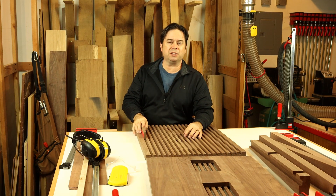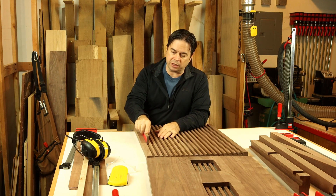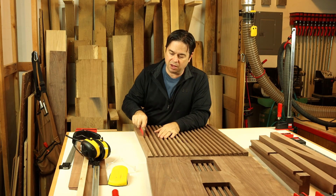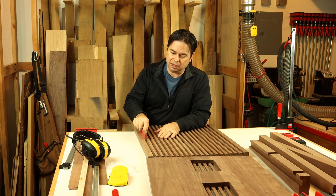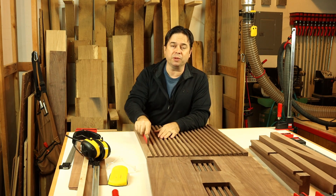We do have a bit of sanding with these side panels, and these long grooves are a really interesting detail, but that will add some sanding labor to the process. We'll get going on that and see if we can smooth out these grooves and make everything ready for glue-up and then ready for a finish.